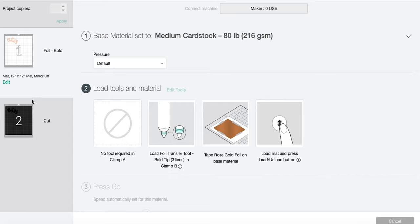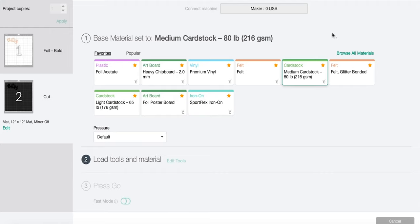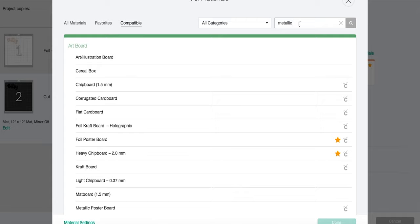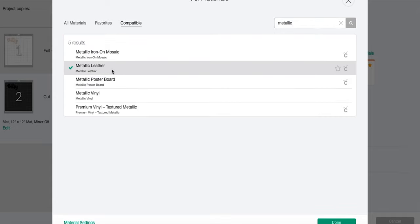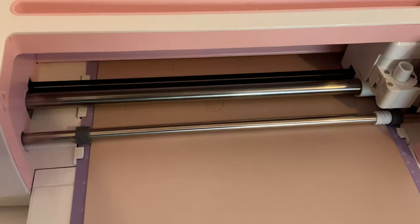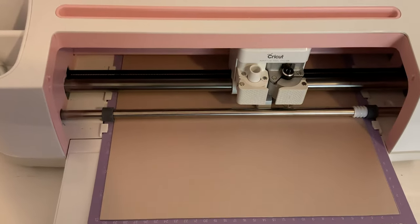Take that foil sheet off. Now change the material from Medium Cardstock to Metallic Leather so it's the right pressure for our leather, which we're going to cut with the deep point blade. Set the pressure to More — that seems to work better for my Cricut. Make sure the deep point blade is in and click Go. It should be calibrated and will cut around our foiling on those two mats in the exact same spot.